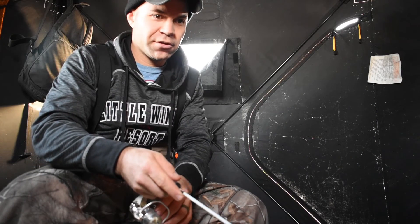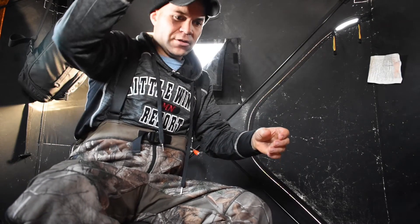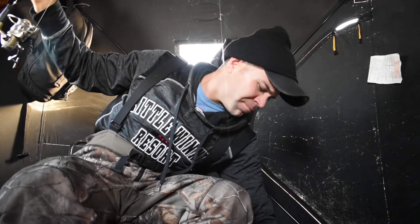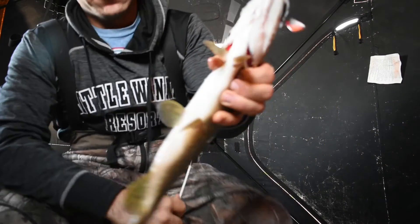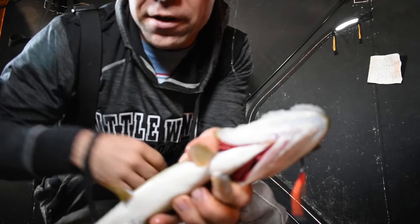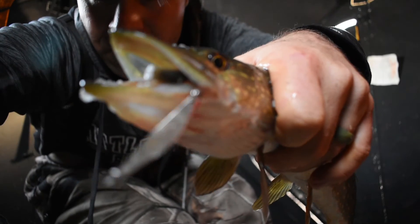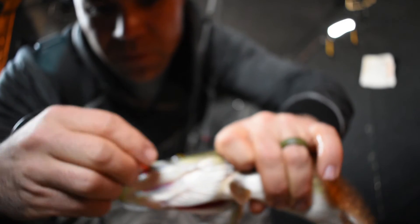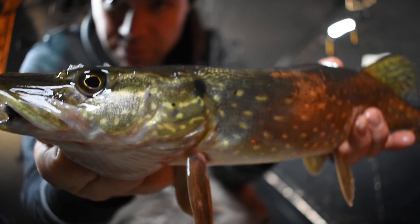Here comes a fish. Got him. Finally caught one in the house, on just a little Swedish purple. Finally, on the jigging rod. Just a little guy.